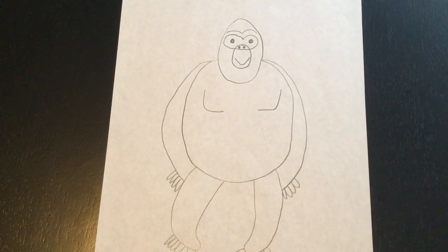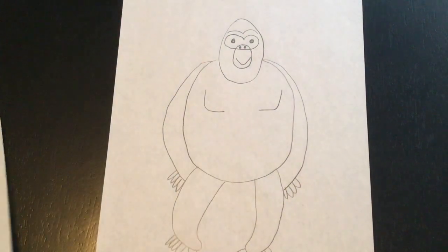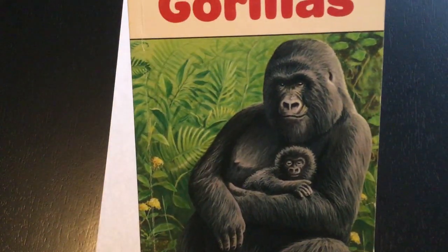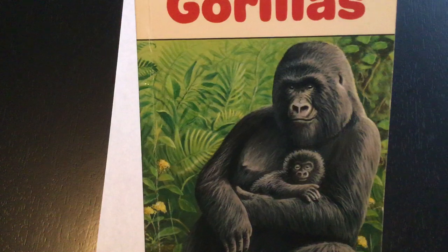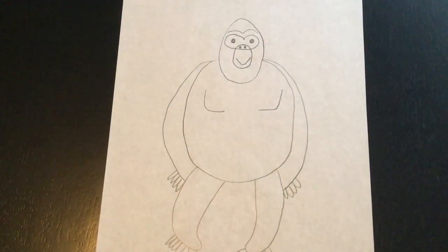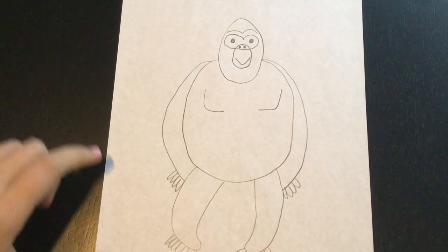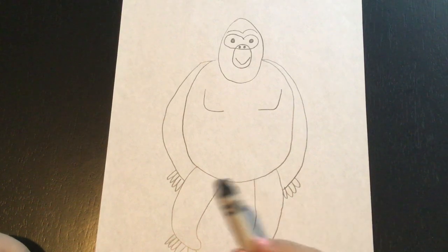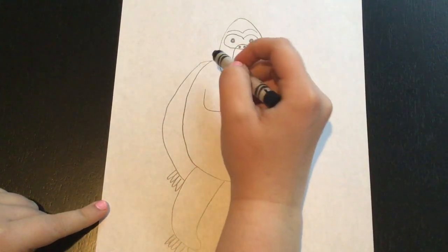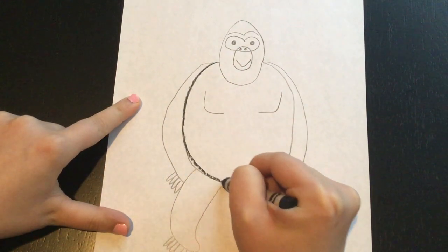So now that we've finished drawing our gorilla, we want to add some colors. For my picture I made my gorilla kind of black and gray. I was looking at pictures in our nonfiction book that we were reading — the gorillas are very, very hairy, they look black, and some of them have little gray spots on them. You guys know that I love to outline my pictures, so I'm going to take my black crayon or black marker — anything a little bit darker — and we're going to outline all of the lines of the gorilla.